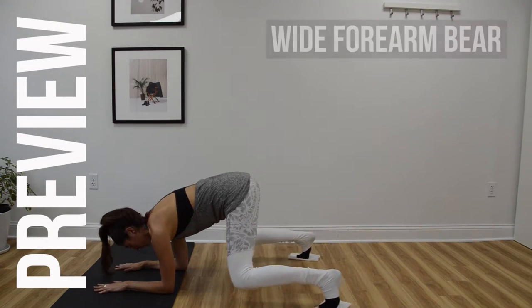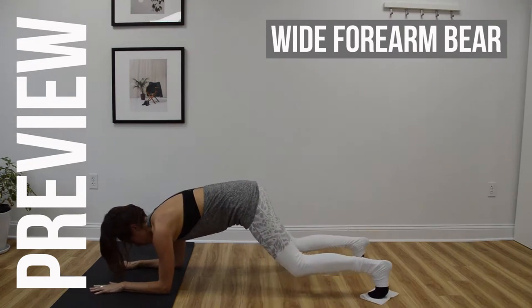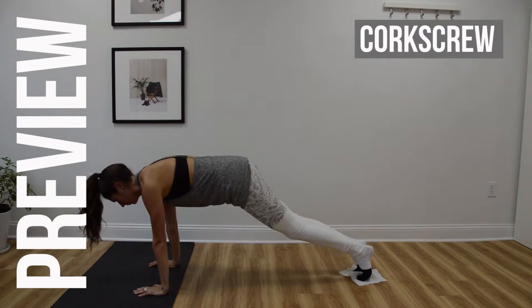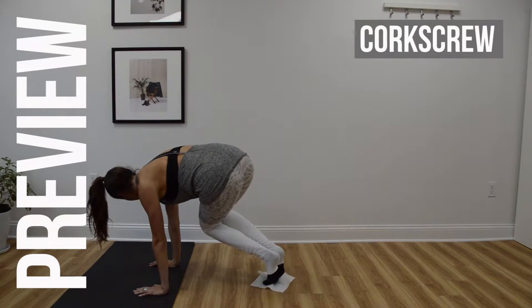You have four sliding plank exercises in this workout and we're going to go through them twice. During the 10 second rest you can either really rest and come out of your plank, or if you want a challenge, try to hold the plank. You'll see I do that in between several of the exercises.